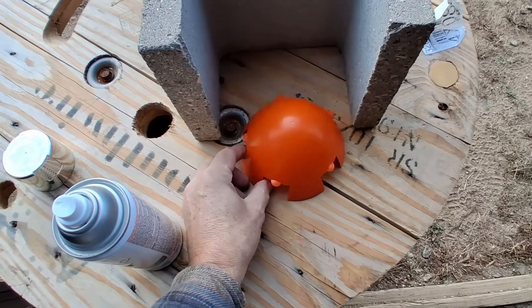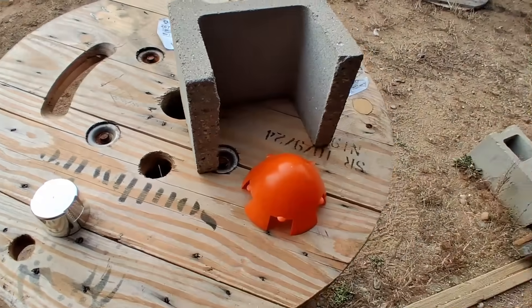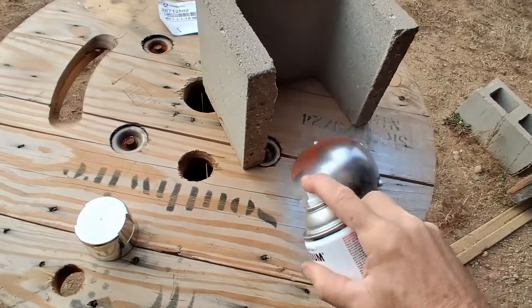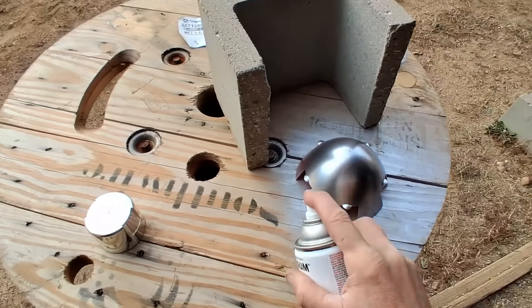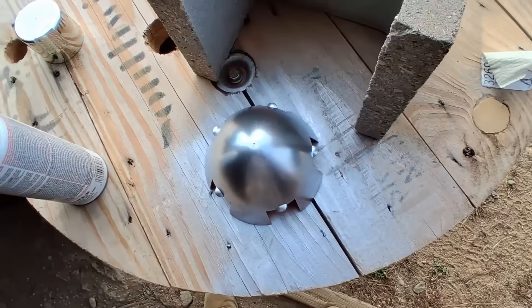First order of business is to paint this. I just don't care for that orange colored nose cone. This is a silver reflectant. Doesn't that look better? Just a light coat on there.